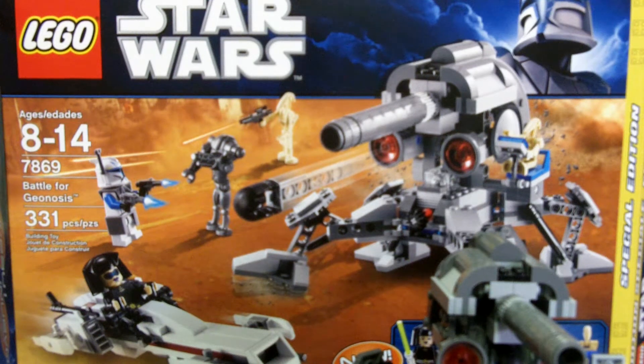It is set number 7869, Battle for Geonosis, and it has 331 pieces. This set costs $50 at Toys R Us, which is where I got it, but I got it on sale for $35. It's $40 on lego.com.